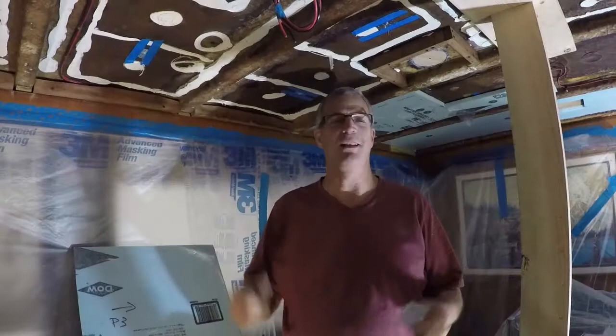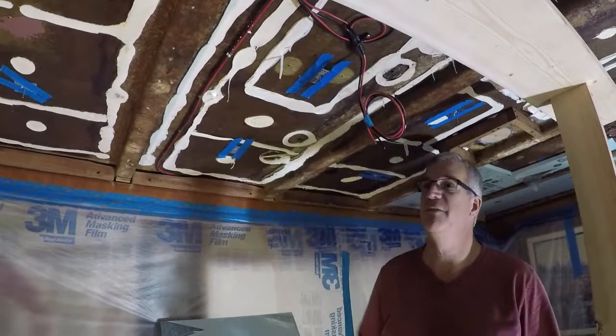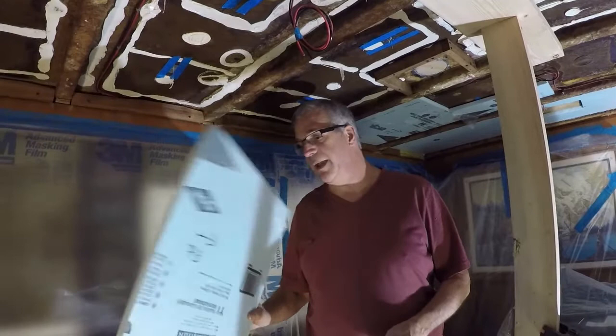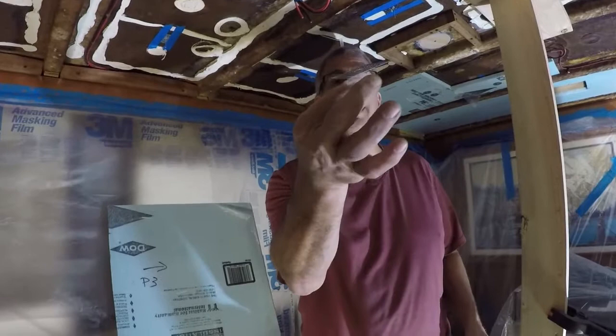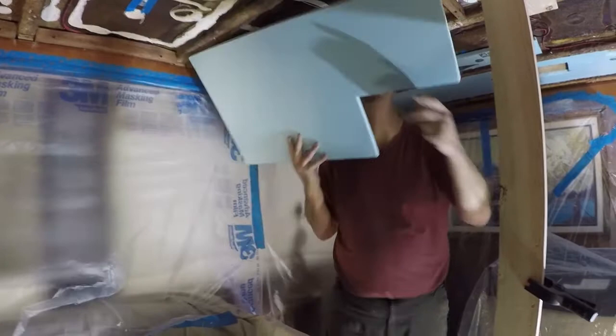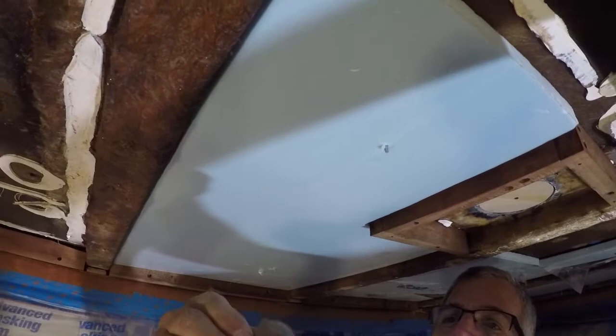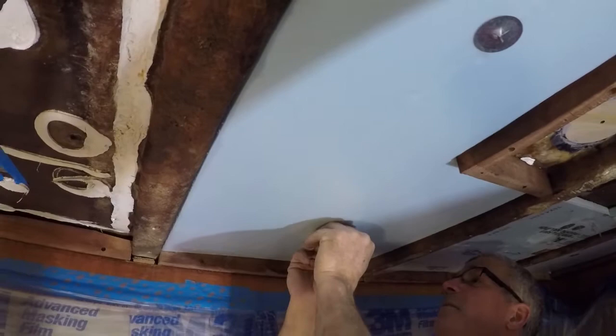We're working on the ceiling, putting the insulated foam panels back up. We're reusing as many as we can from before — they were just glued up and kind of fell apart as we took the ceiling down. Since polystyrene is difficult to glue, what we've done is epoxied little tabs up to the ceiling so we can put the ceiling panels back where they go. They just push up through those little needles, then these pieces push on and they're locked in place — we're not relying on glue.